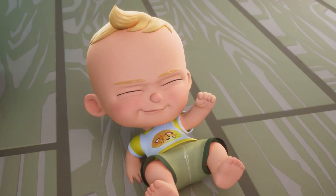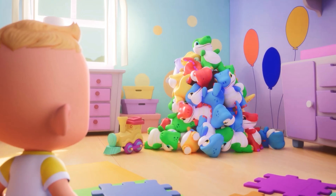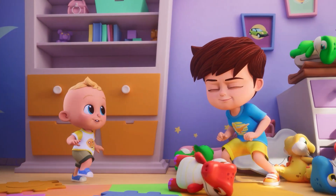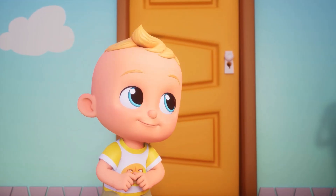Brother Finger, Brother Finger, where are you? Here I am, here I am, how do you do? Brother Finger, Brother Finger, what do you do? Play with toys, play with toys. You can play too.